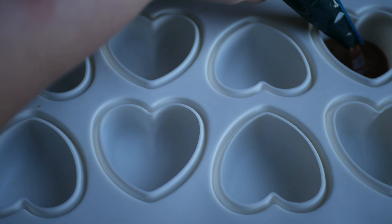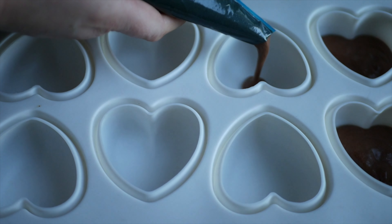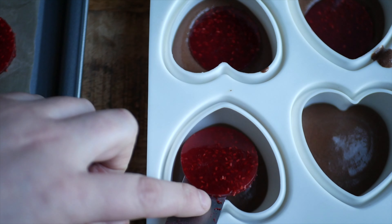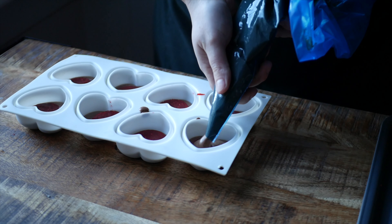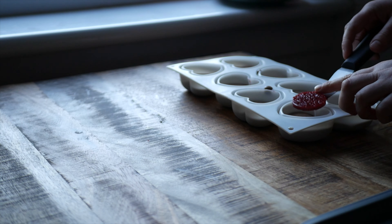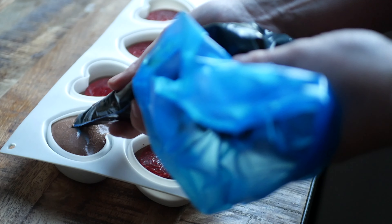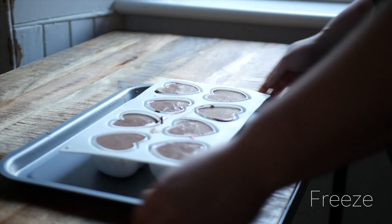In heart-shaped silicone molds — I'll link to where you can purchase these down below — pipe the chocolate mousse into the molds only a third of the way up each heart. Place a disk of the raspberry gelée on top, then cover it with another layer of mousse. Follow this with another disk of gelée, then finish up with the last layer of mousse to top off each mold. Freeze overnight until totally solid.